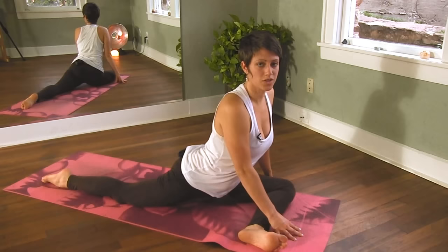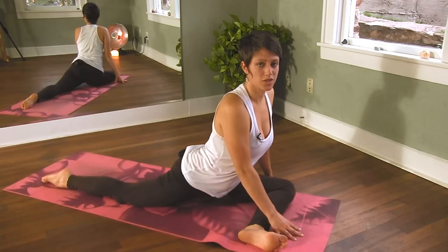And as you're ready to come out, just sit up, lean over onto your hip. You can swing that back leg around to the front.